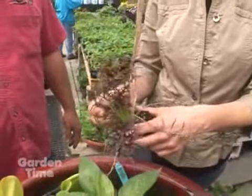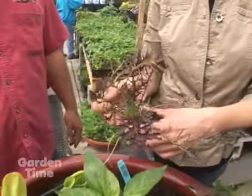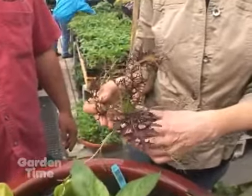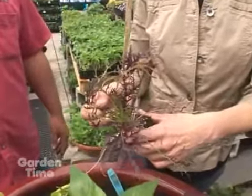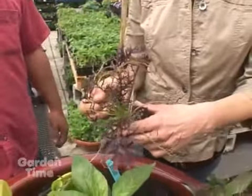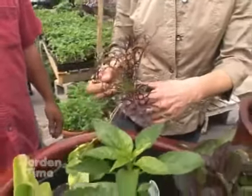Speaking of soup, this is a mustard green, but it's purple, so it's really ornamental in the garden. Mustards are really delicious. Just the foliage on that kind of reminds me of the ornamental kales and cabbages that are available in the fall — very attractive foliage on that.